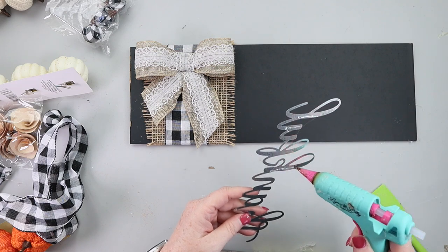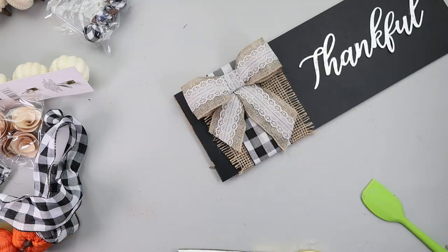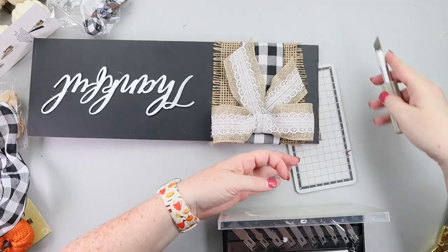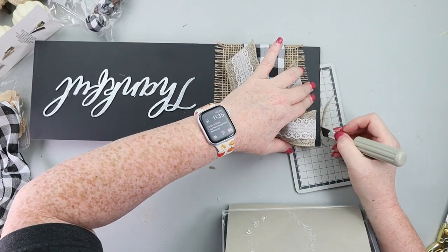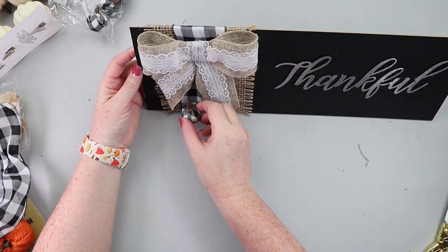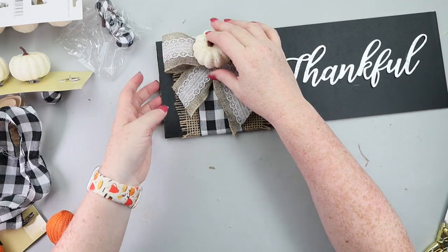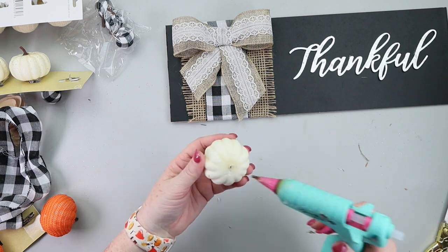With the bow all secure, I hot glued down the word 'thankful' to my sign. Then I did a little cleanup using a black Sharpie to touch up a couple of places where I'd cut the board — you can use paint if you prefer — and trimmed it up a bit with my hobby knife. The last step was picking a pumpkin for the center of my bow. I ended up going with one of the whitish colored styrofoam pumpkins from Dollar Tree. You could add a hanger to this or stick it in the center of a wreath, but I'm using mine as a prop sign for my fall decor.